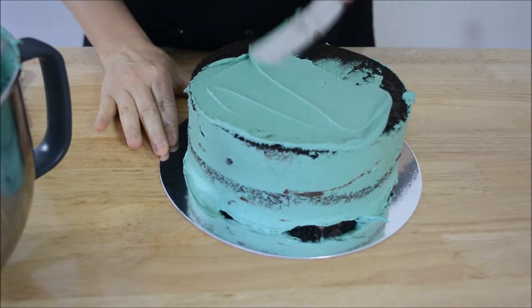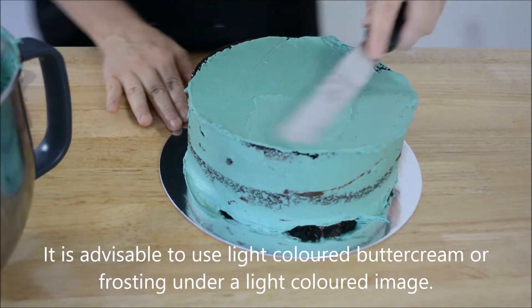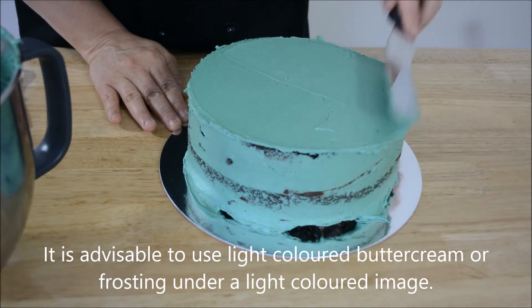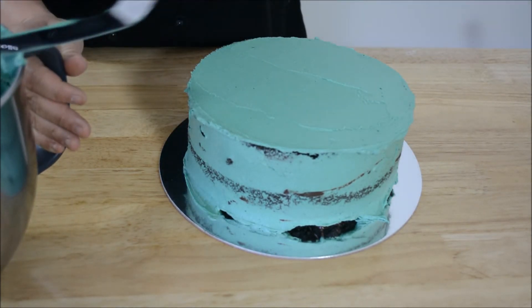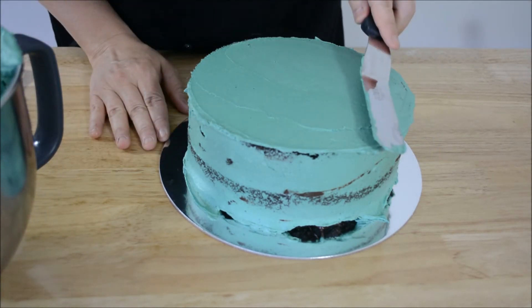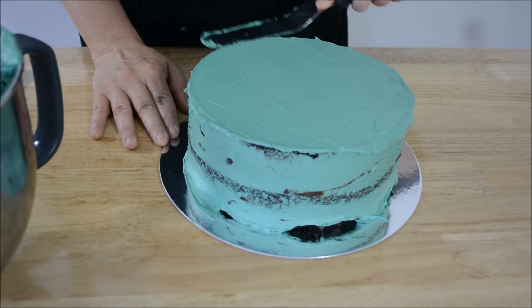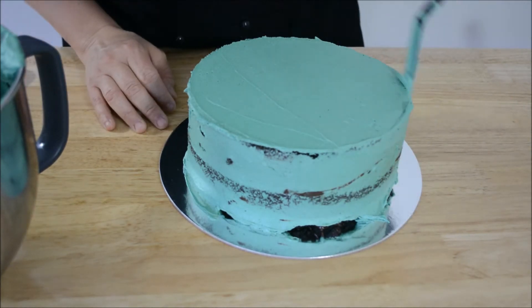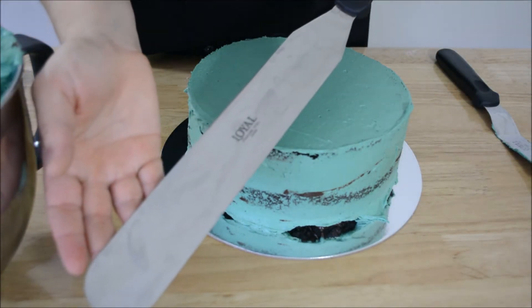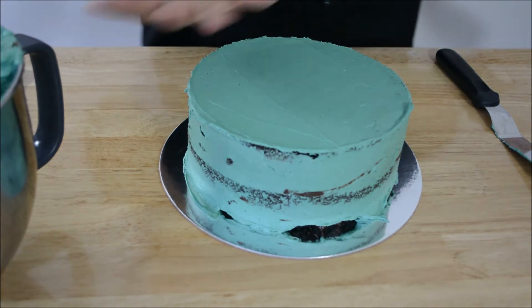Now we just want to put a little bit of icing on the top. We want the top of the cake to be as smooth as possible before we put the image on, because anywhere where there is a line the cake can actually hold air bubbles there. What I often do is get a really long spatula, heat it up under the tap, and drag it along the top of the cake to get it perfectly smooth.